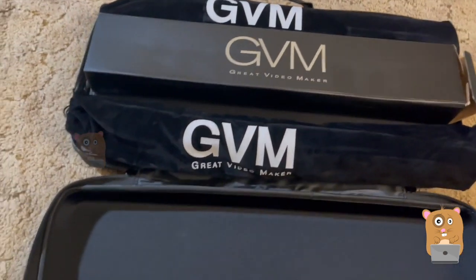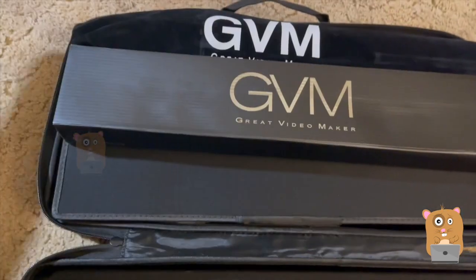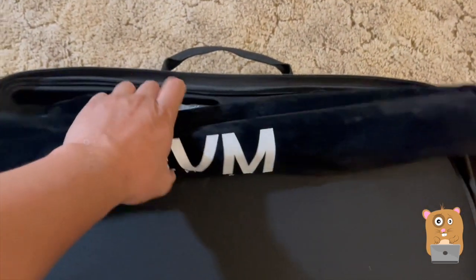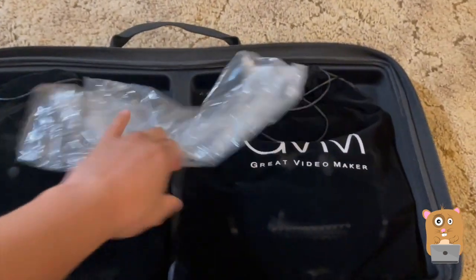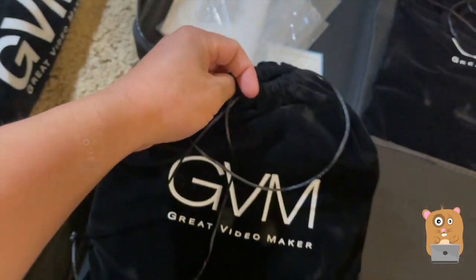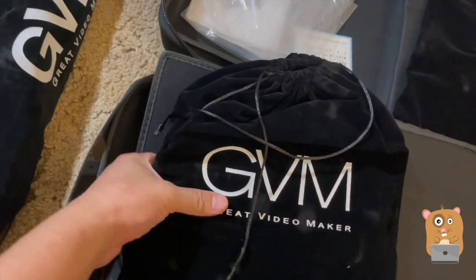Once I open up the semi-hard shell carrying case, we have quite a few accessories in here. It contains the power cables, these are the tripod stands, and the light kits are all stored in a drawstring bag made of a very soft, cloth-type material.